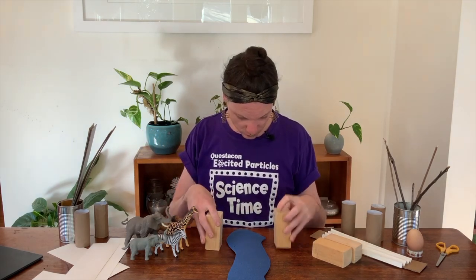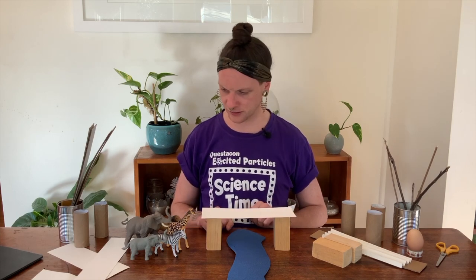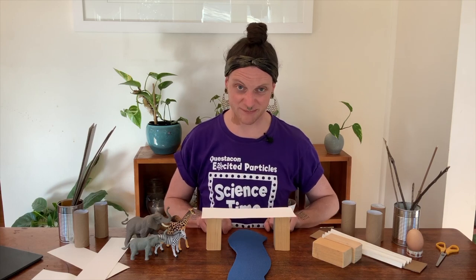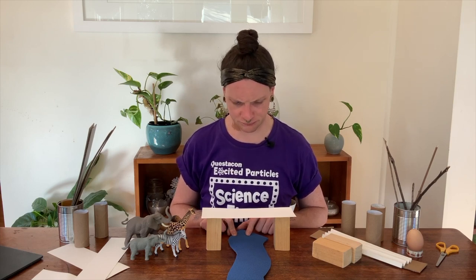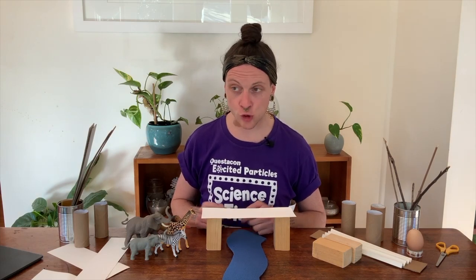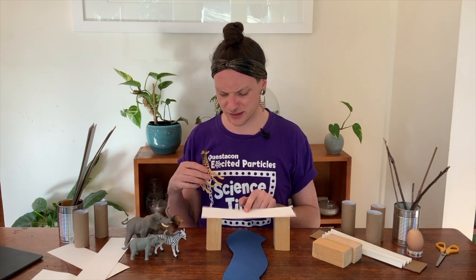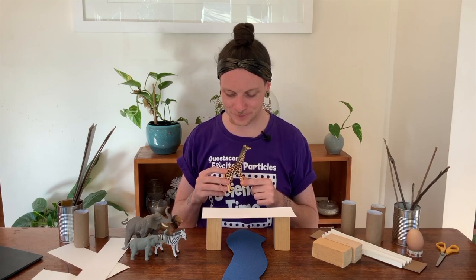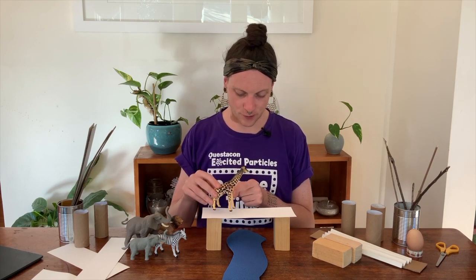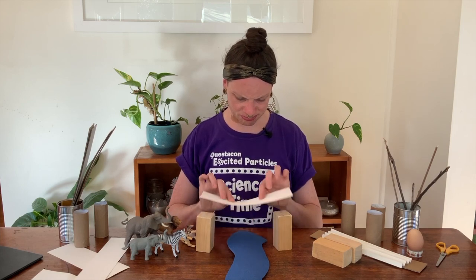Let's start by putting a couple of blocks on either side of the river, then grabbing a piece of paper and putting that across the top. Our bridge looks pretty great and it does get across the river, but do you think it's going to be strong enough to hold up our animal friends? When you're doing an experiment, it's important to ask a question, think about what might happen, then do your experiment to find out. So — will this paper bridge hold our giraffe? Let's find out. We pop the giraffe on and — oh no, it fell down!